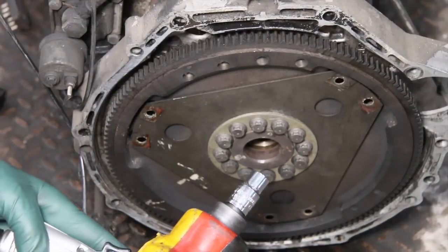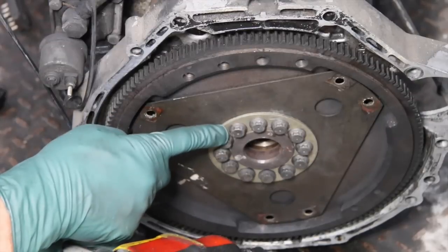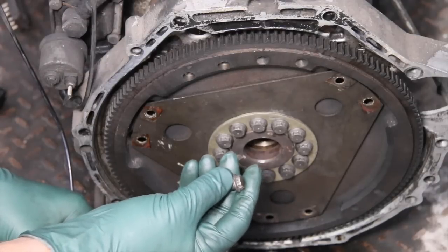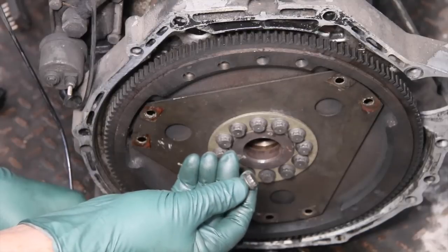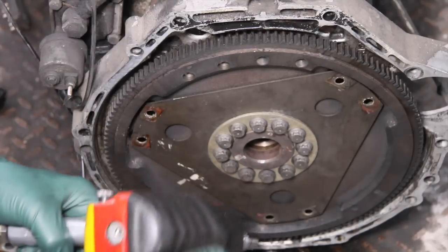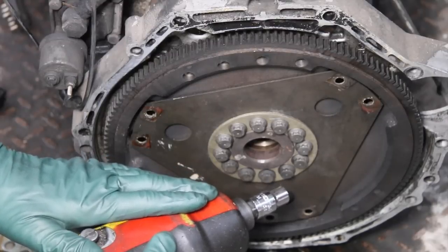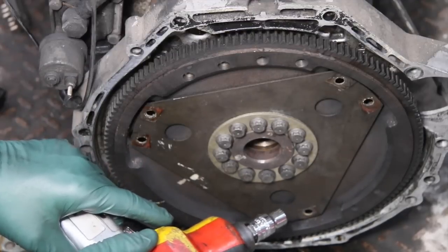The other thing I need to caution you about is do not use an impact wrench when removing these bolts. Here's what happens: the 12-point socket hammers against those notches and will eventually round them out. These bolts do not like an impact wrench, so just avoid it altogether. You can loosen them with a big breaker bar, and once they're loose you can run them out with an air wrench — but please don't use an impact wrench.